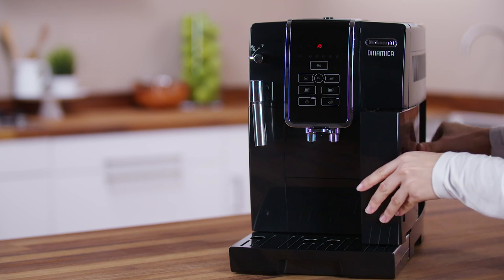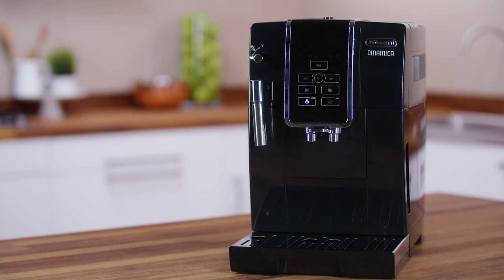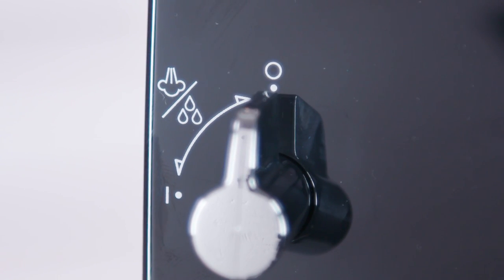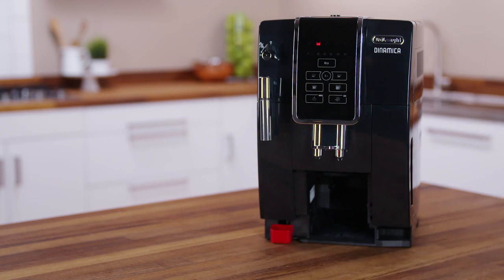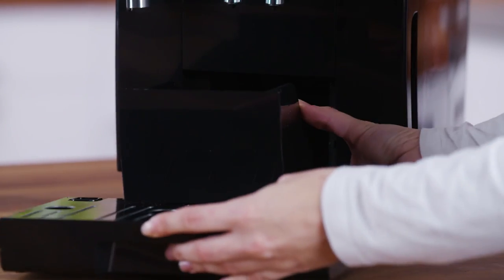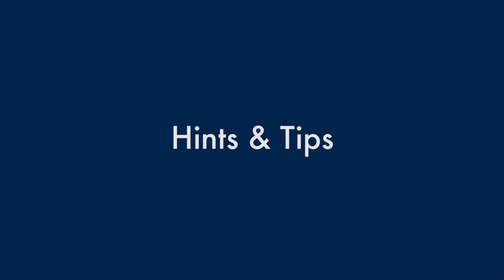Then put back in the appliance. The Escape icon flashes — turn the dial to the 0 position. Empty and replace the drip tray and grounds container. Descaling is complete and you can continue to use your machine.